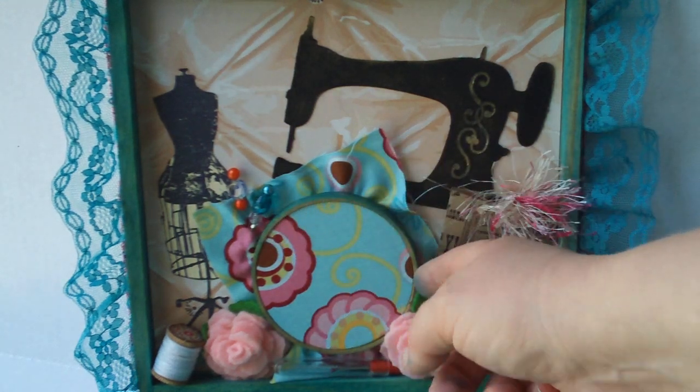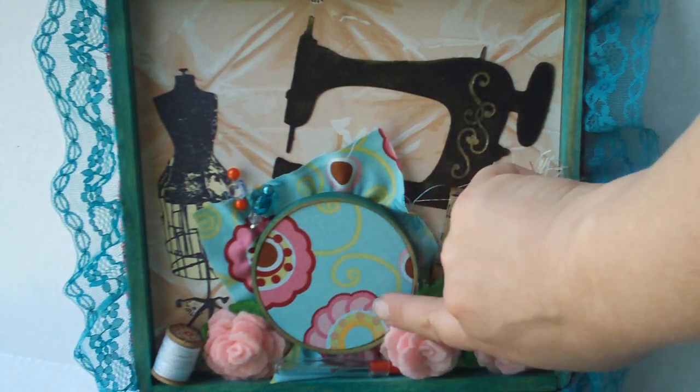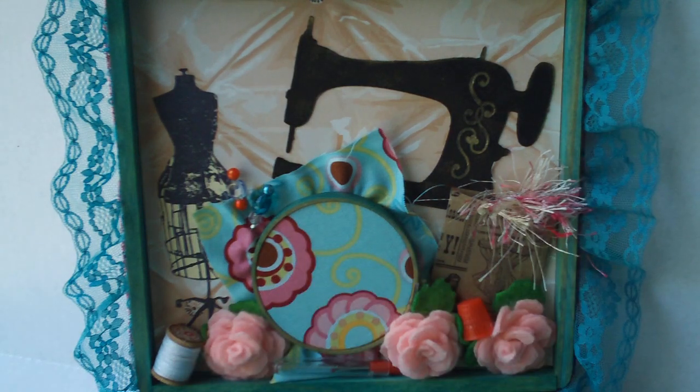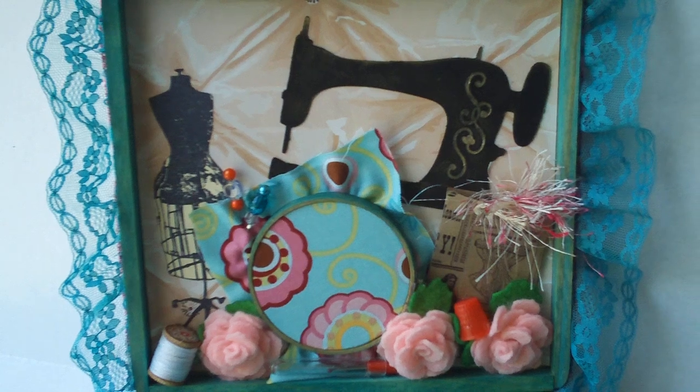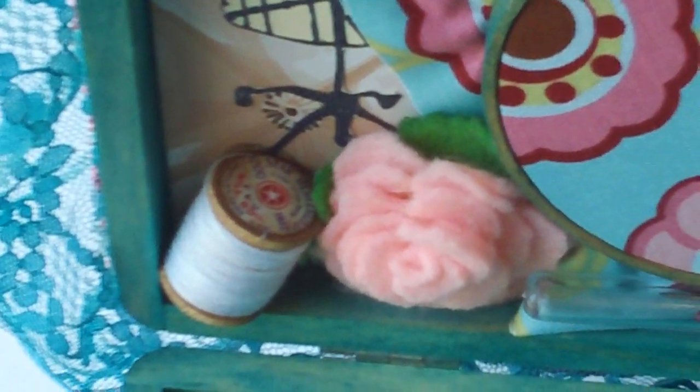This is a little embroidery hoop that I got from a garage sale. I put a piece of the fabric that was on the cover, and a little thread. On the thread spools, I added these cute little vintage labels — they're all chewed up and worn, just charming.